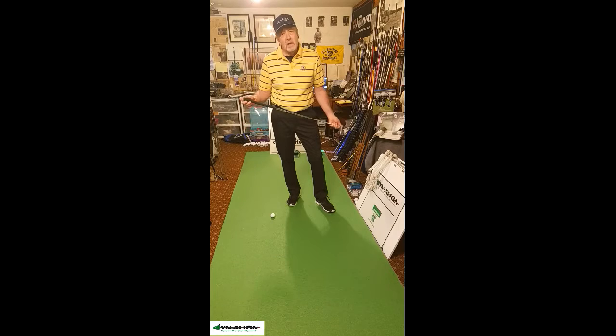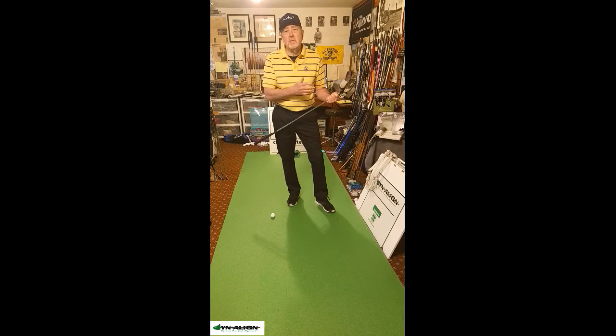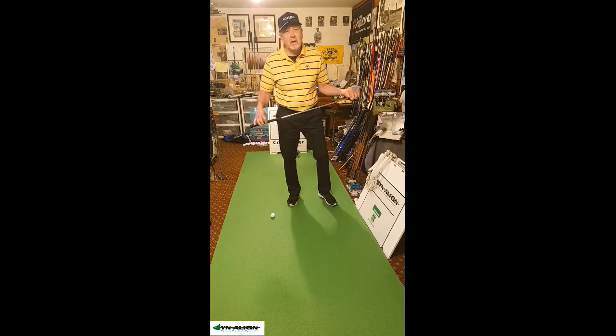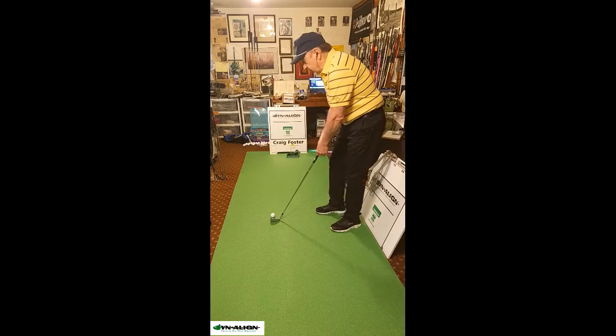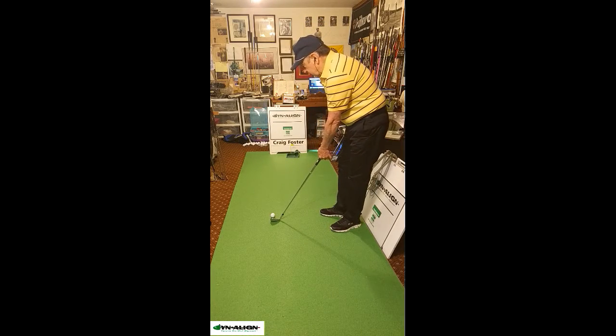That's something that Dynaline can really help with — stabilize the joints to give you a nice repetitive and consistent stroke. I'm going to demonstrate this. I've got a left-handed wedge here and I'm not a lefty. I don't do anything left-handed, but just to show you how stable the Dynaline pre-shot routine is.